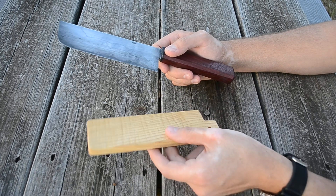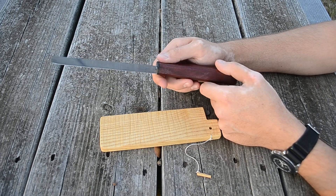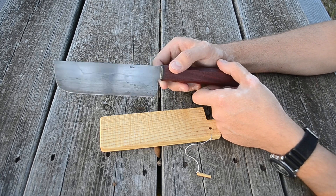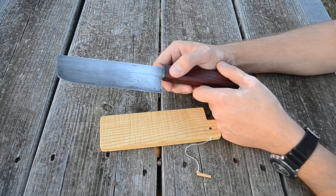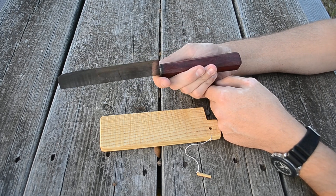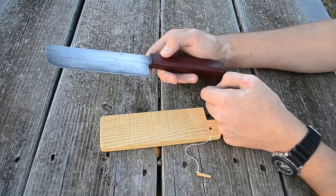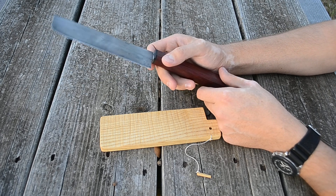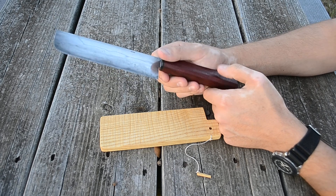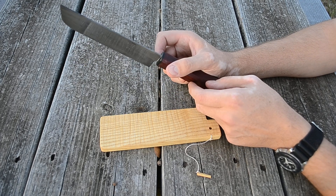It's a wootz nakiri. A nakiri looks like a cleaver but it's actually very thin. It's a vegetable knife — basically a cleaver for vegetables so that you can cut things like carrots and squash. It's a very thin and sharp knife.